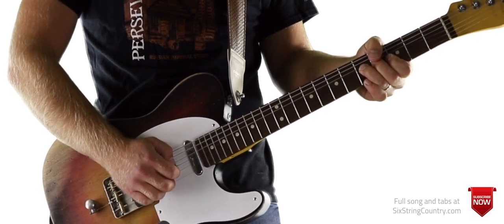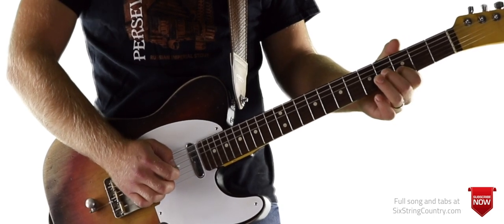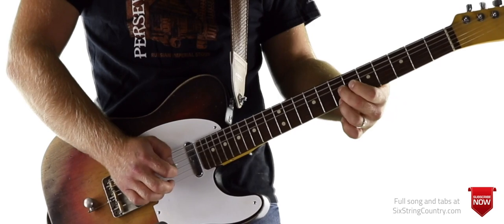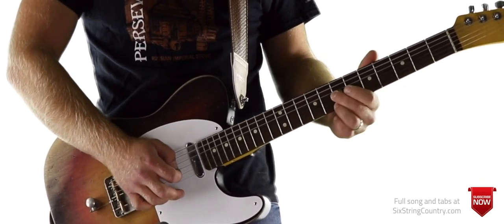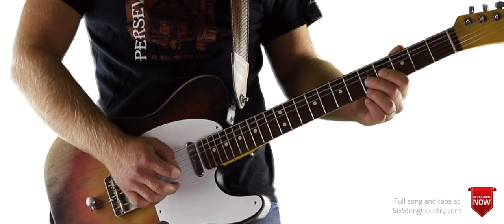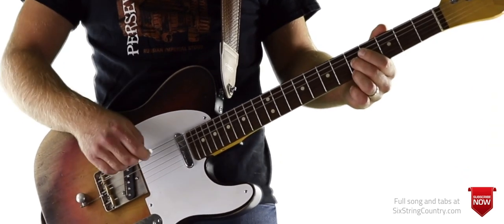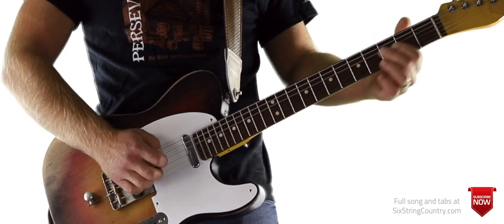So we're pre-bending that 5th fret now, clucking it, come down, pull off to 3, 4 of G, back to 3rd fret of B, then we do double stops. We're picking the G string, clucking the high E string, slide into 7 and 7, 6, 5 — and that's the first half of the solo.